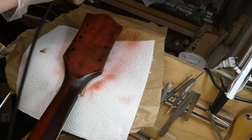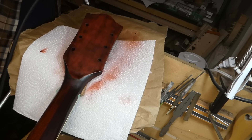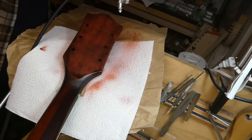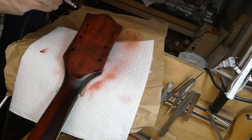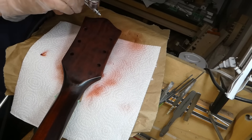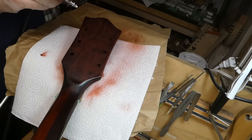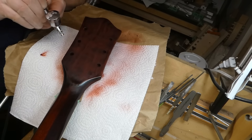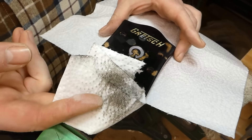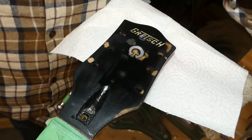We'll spray several successive coats, getting the sides as well. My airbrush technique is based more on the work of H.R. Giger than your typical woodworking stuff. I kind of fake it when it comes to grain and things.